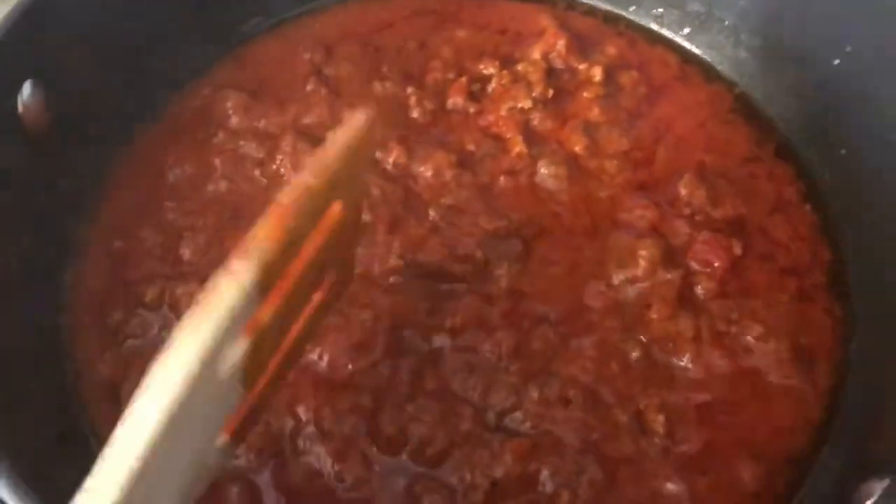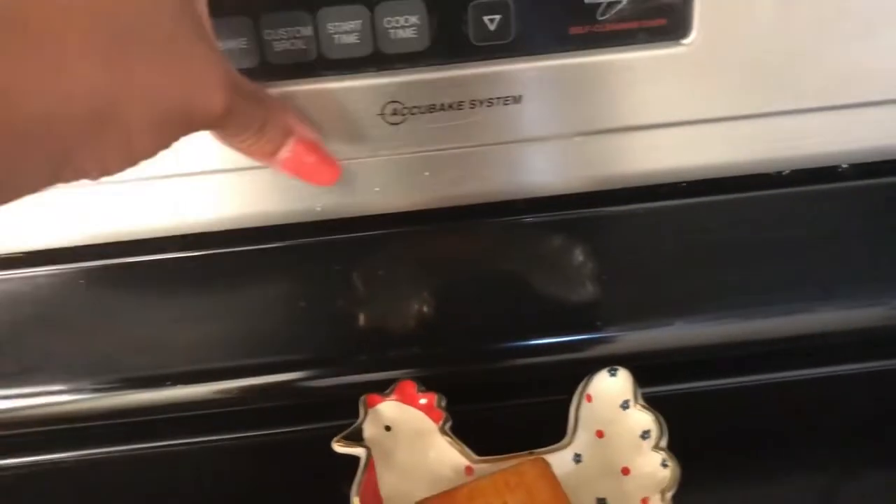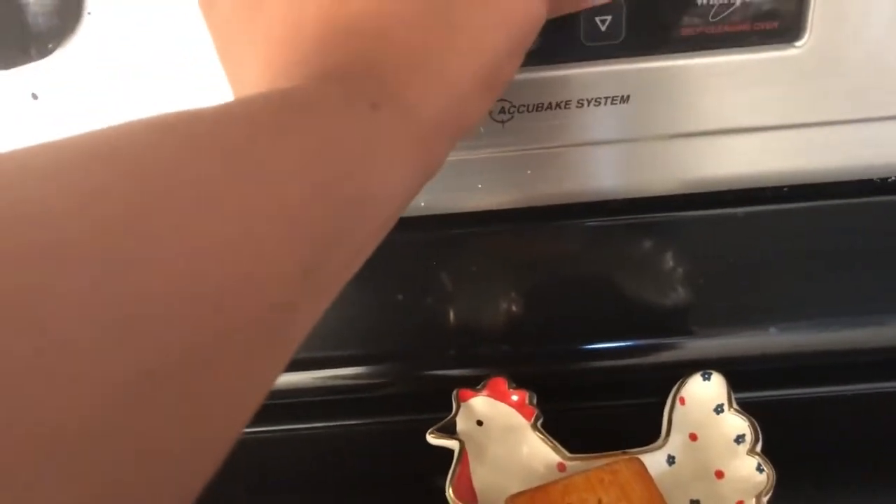The next step is to go ahead and preset your oven to 375 degrees.